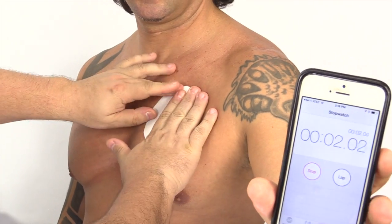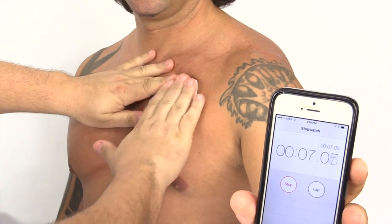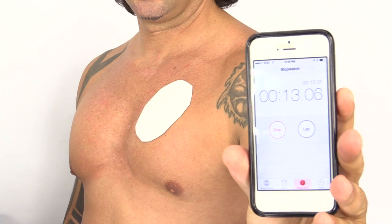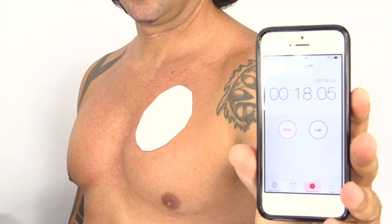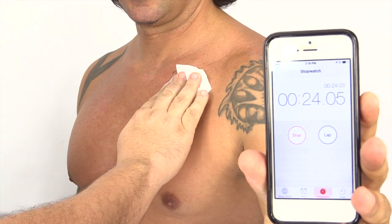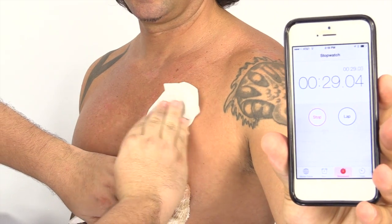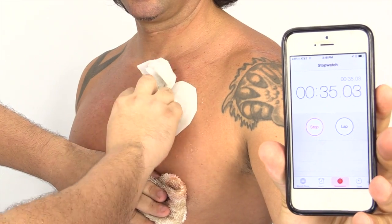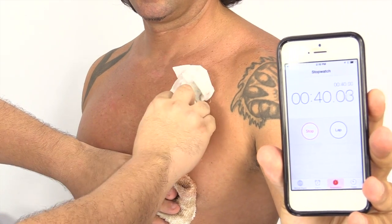And go. You're going to press it down nice and tight. Usually I'll have the model press it down because they know how hard they can press on their own skin before it's uncomfortable. He's a strong guy, so we're going to do that. You're going to get some water. The MonsterPaste kit actually comes with a spray bottle. I don't have it here with me at the moment, so we're just going to wet this paper towel. You're going to apply it on here. Get the paper nice and wet. Pressing down on it at the same time.